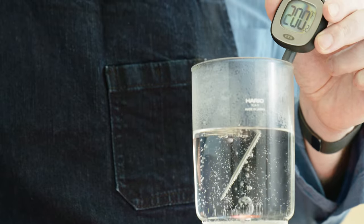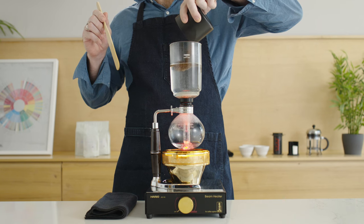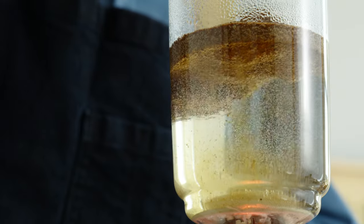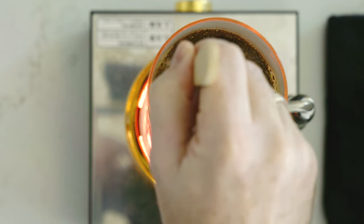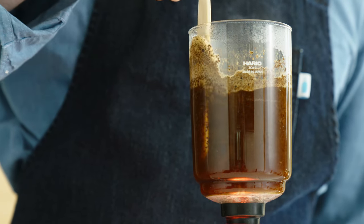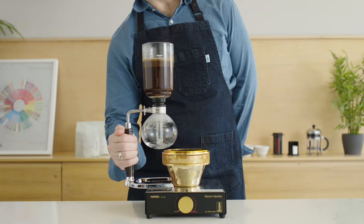Once the water hits 200 degrees, start your timer and add the ground coffee immediately. Use your paddle to saturate the coffee using a crosshatch pattern — north to south and then east to west. At 30 seconds, repeat the stir pattern. You want to sink any grounds floating on the surface.